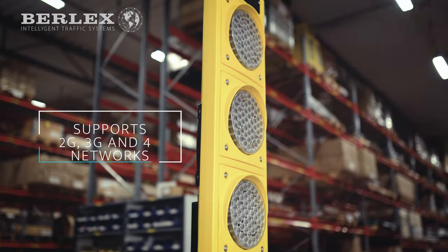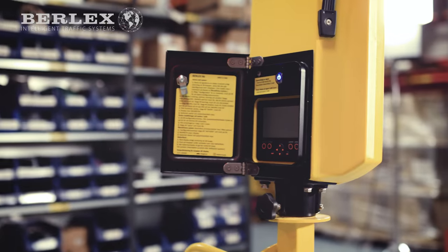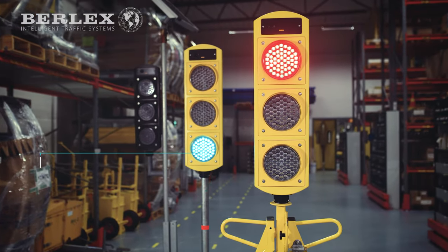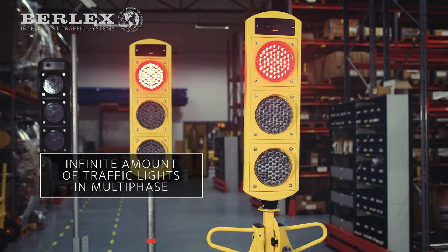Traffic light R6 Plus supports 2G, 3G, and 4G networks and is equipped with dual SIM card slots for a safe and reliable installation. Through the Burlix cloud-based platform, an infinite amount of R6 Plus units can be paired in multi-phase for extensive traffic situations.